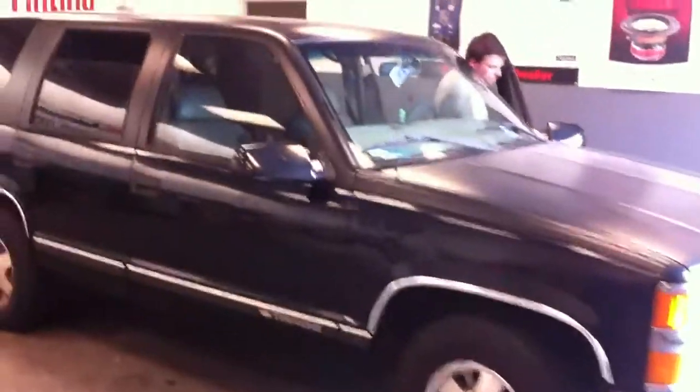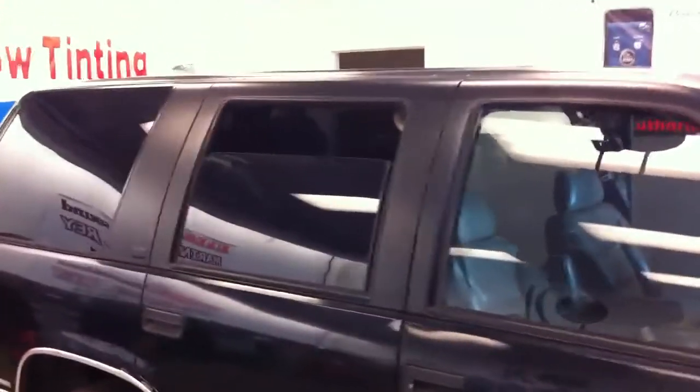Hey guys, how you doing? This is Joe over at Allen Eds Auto Sound in Marina Del Rey, powered by Del Rey Customs.